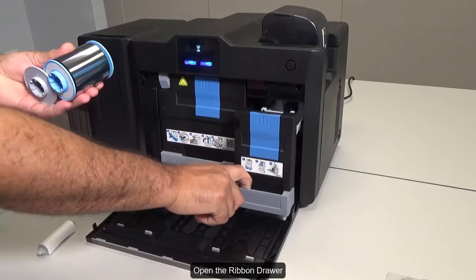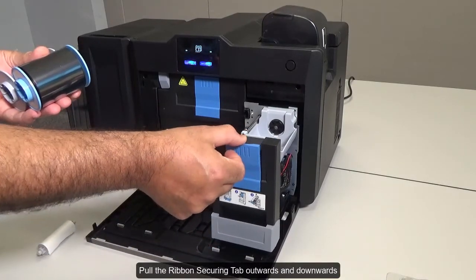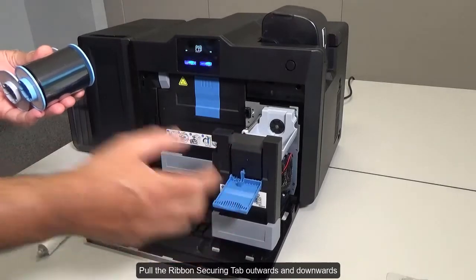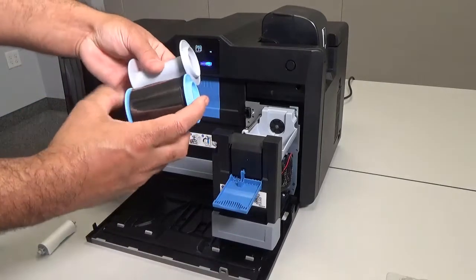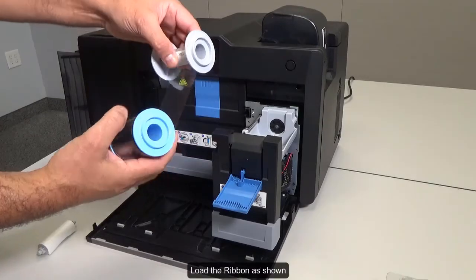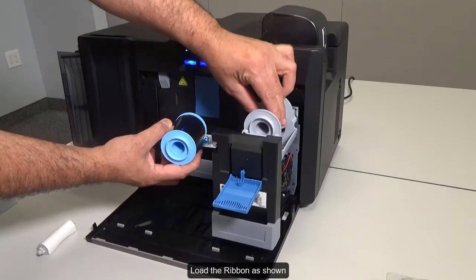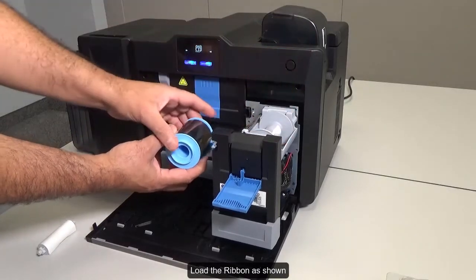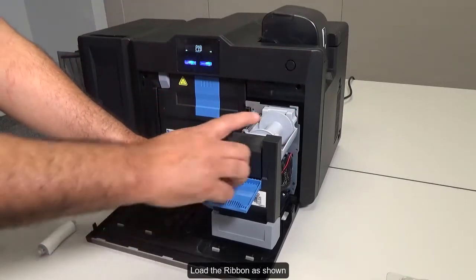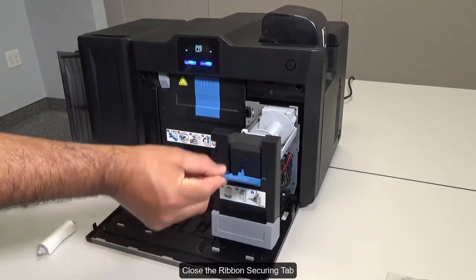Open the ribbon drawer. Pull the ribbon securing tab outwards and downwards. Load the ribbon as shown. Close the ribbon securing tab.